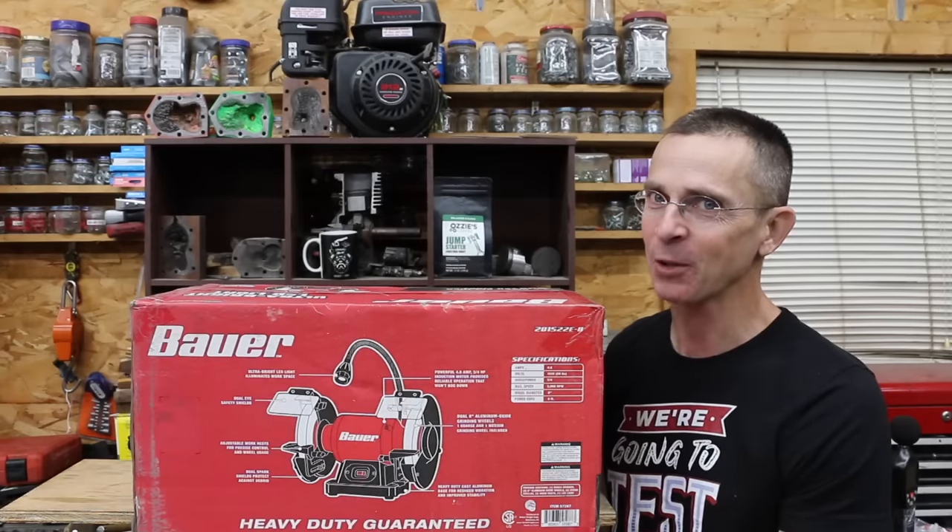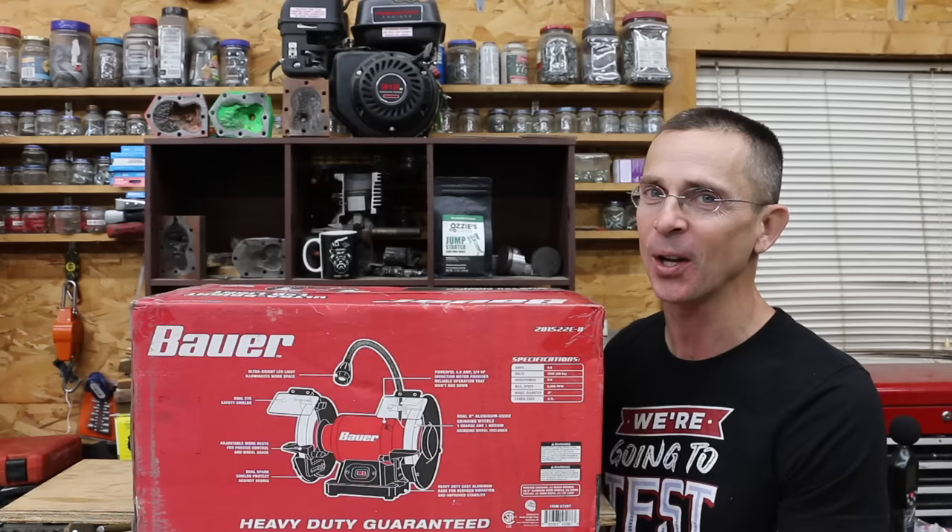A bench grinder is a must-have tool, so the question is: is that $90 bench grinder just as good as the one that costs over $500? Well, let's find out.